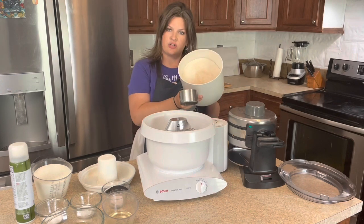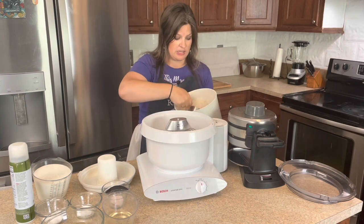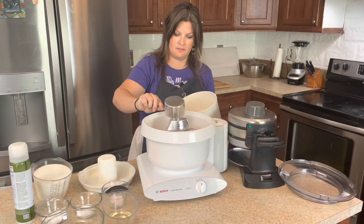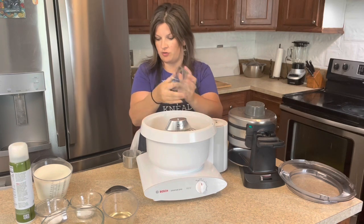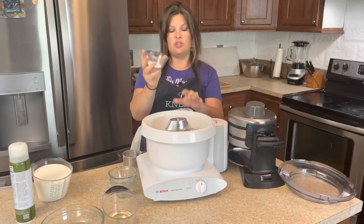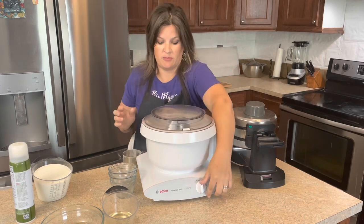First up, what we need is freshly milled flour, milled fine just like you do for bread — we just need three cups. Then we need one teaspoon of salt; I like using Redmond's Real Salt and I do have a coupon code below. One teaspoon baking soda, and two and a half teaspoons of baking powder. We just add the dry ingredients first and then give them a good mix.